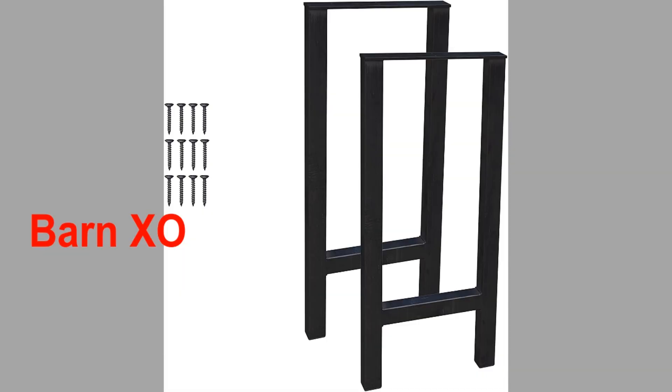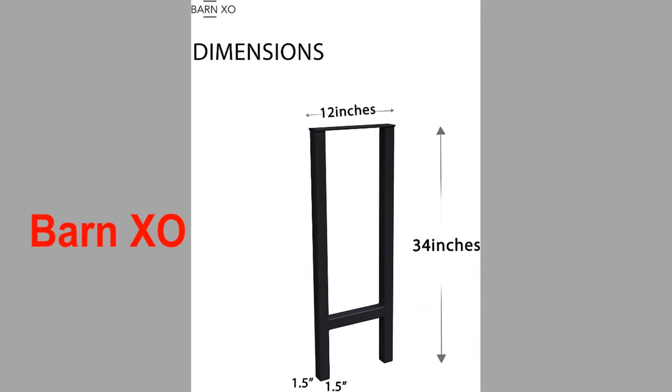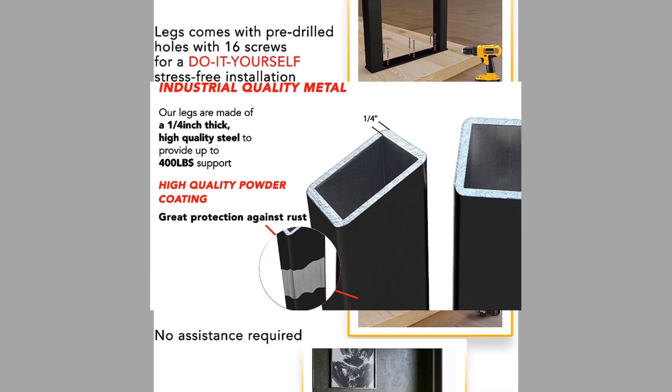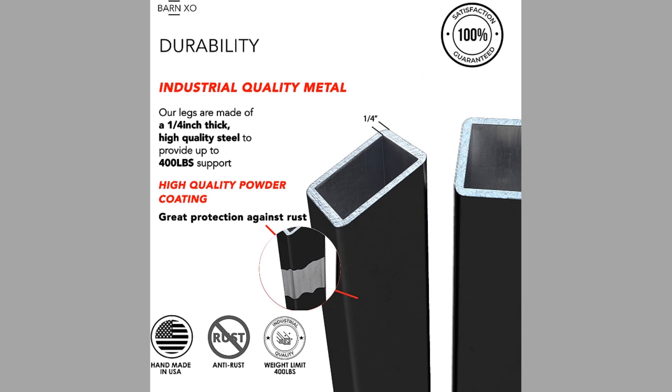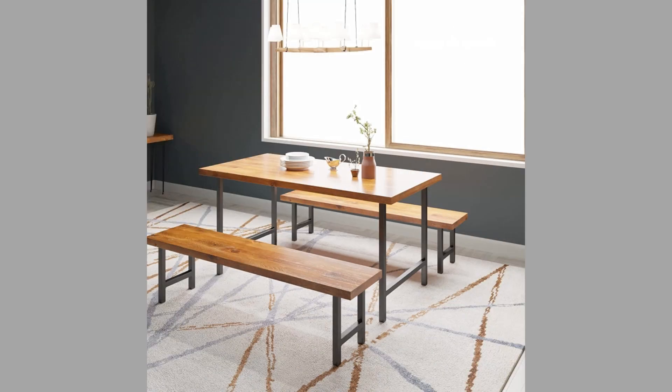Number seven is Barn Exo. This Barn Exo is a heavy-duty H-shaped table leg set. These sturdy legs are made of quarter-inch thick high-quality steel and can support up to 400 pounds. They are easy to install because they come with mounting brackets, pre-drilled holes, and screws for convenient assembly, and fit a wide variety of surfaces.